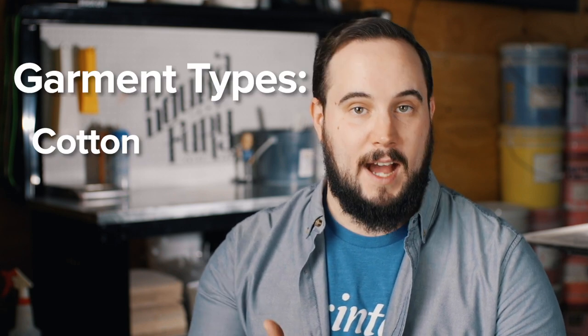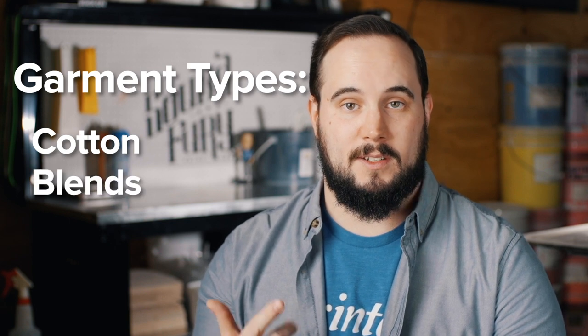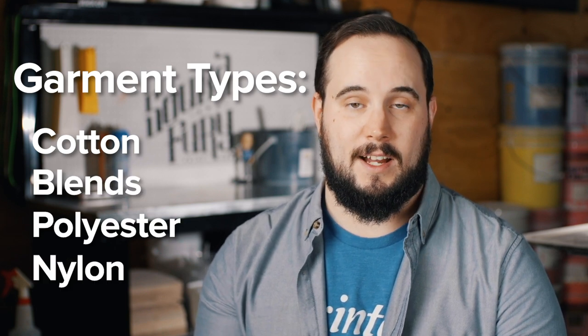When dealing with Plastisol inks, there are different types for the substrates they're going to go on to. In a print shop, you're usually going to find cotton shirts, blended shirts, polyester shirts, and nylon shirts, and there are inks made for each of those. The cotton ink is going to be great for printing on top of cotton goods — it's going to be creamy, can go through a high mesh count, and it's going to lay down smooth and help matte down the fibers of the cotton.